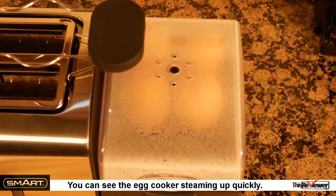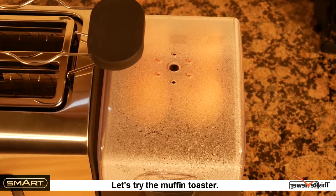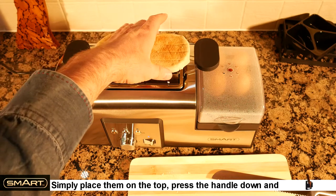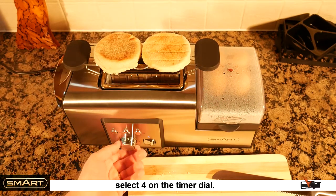You can see the egg cooker steaming up quickly. Let's try the muffin toaster. Simply place them on the top, press the handle down, and select four on the timer dial.